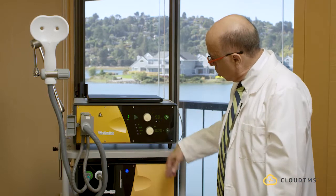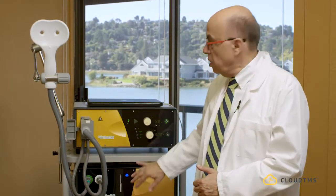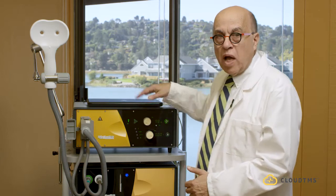I want to go over these buttons to show you how to set the machine up. Before doing this, I want to tell you that this machine can be run completely independently or through the laptop. I will go over the independent operation first.